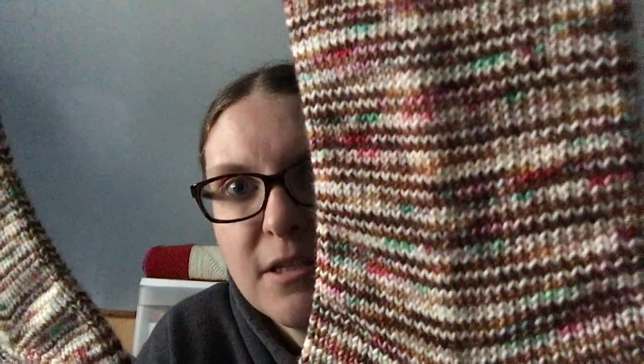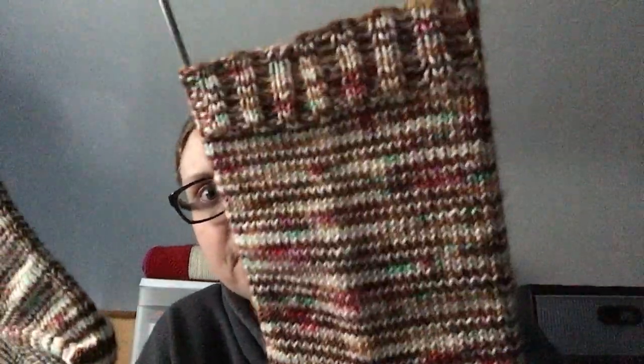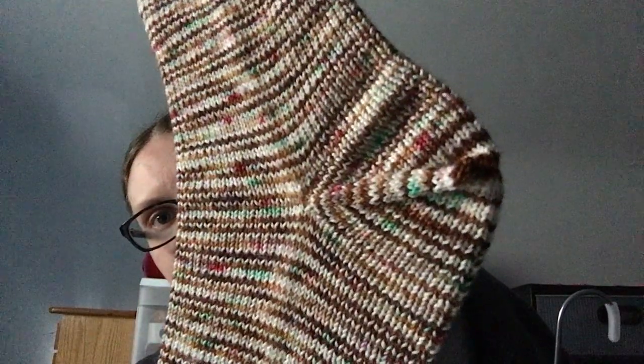Socks! I love these. This is a Homespun House gingerbread house. This is pair 22 of my Christmas box of socks. I do afterthought heel. I'll tell you all my stitch count and all that stuff with my WIPs.